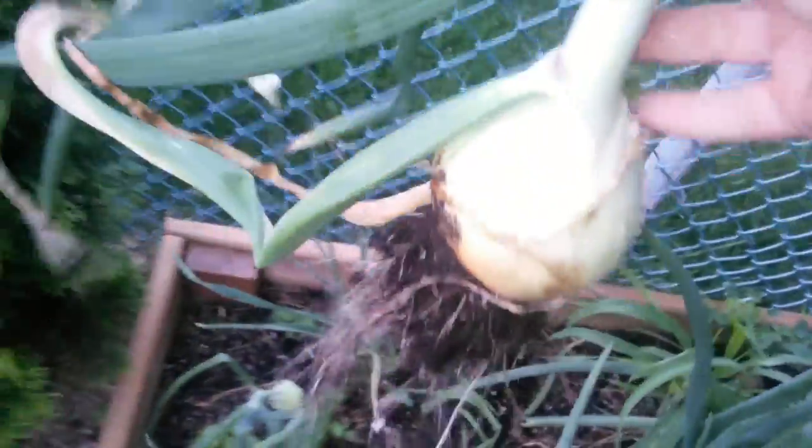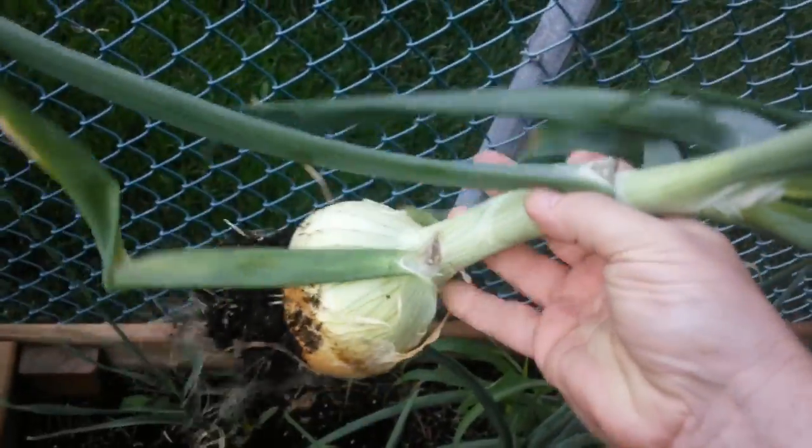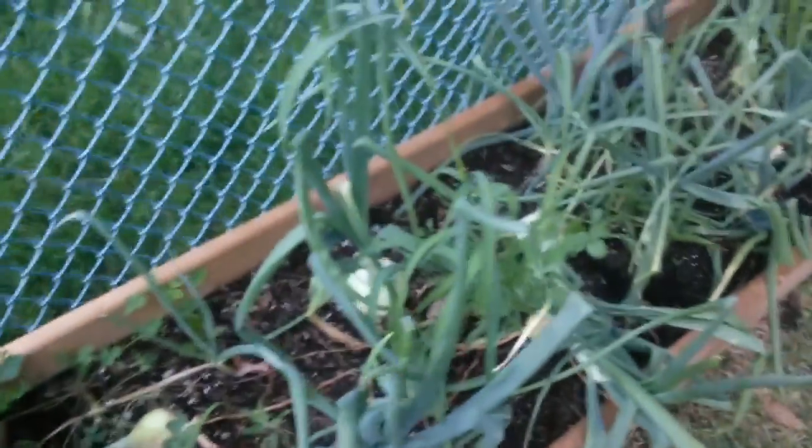There we go, I think that looks pretty good, and I think I'll harvest this other one too.